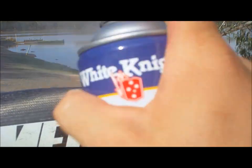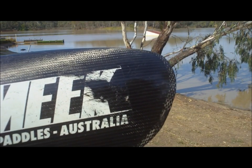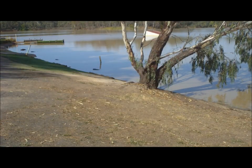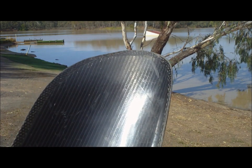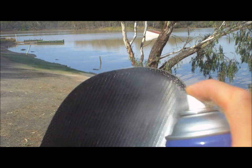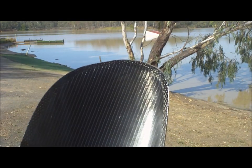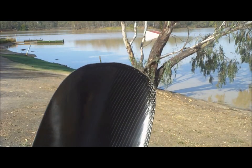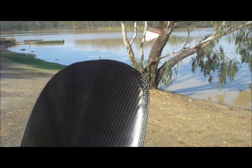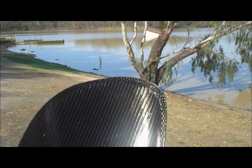We start by spraying off, then on the surface, and then off again, building it up in really light layers. We'll do this to both sides of the paddle — turning it over here we'll do it to the inside of the blade — and then we'll let it dry for about five minutes before repeating the process and building up, sealing it properly to protect it from the salt water. It also looks nice, glossy and new again.